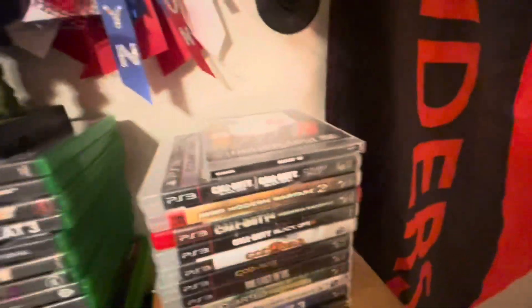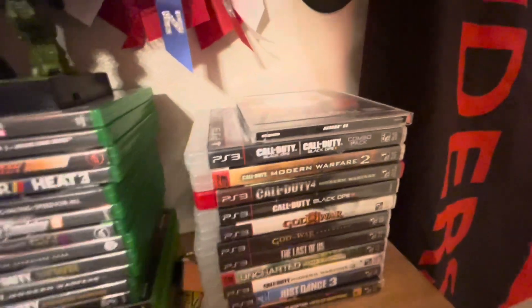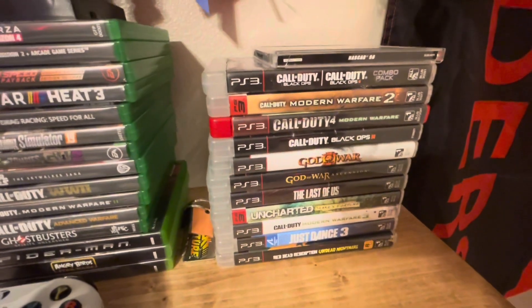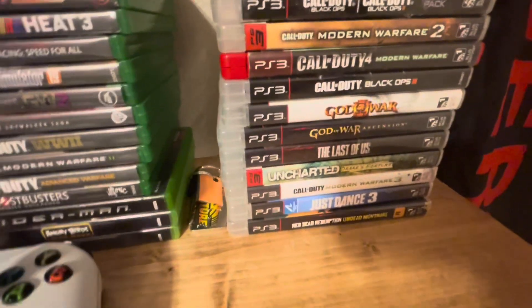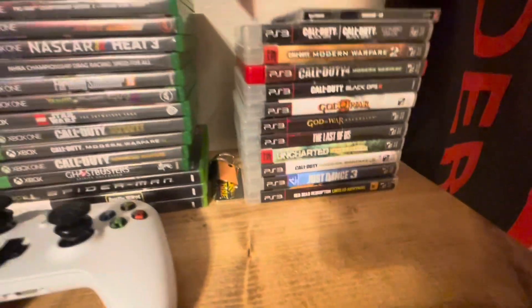Right here I have all of my games for the PS3: NASCAR, Black Ops 1, Black Ops 2, MW2, Todd 4, BO2, BO3, God of War 3, God of War Ascension, The Last of Us, Uncharted, Call of Duty MW3, Just Dance 3, and Red Dead: Undead Nightmare.